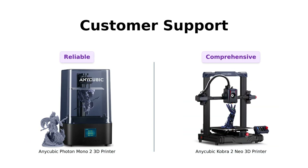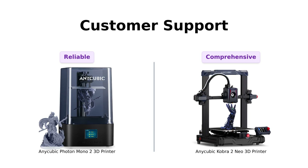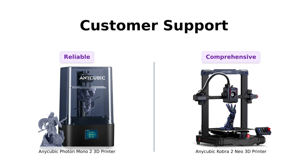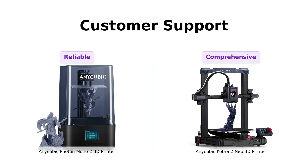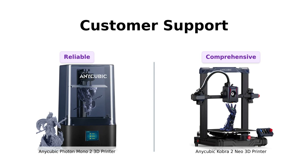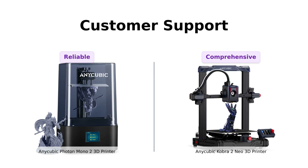Last but not least, let's talk customer support. The Cobra II Neo offers a solid one-year after-service, with extra support for the printhead and heated bed — it's like having a warranty and a therapist rolled into one. The Photon Mono II doesn't flaunt its customer support as much, but hey, it's Anycubic — they've got your back.